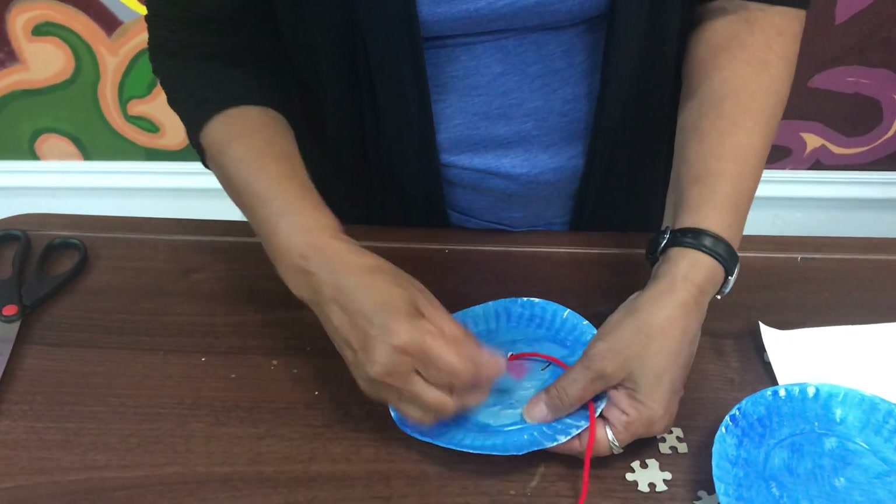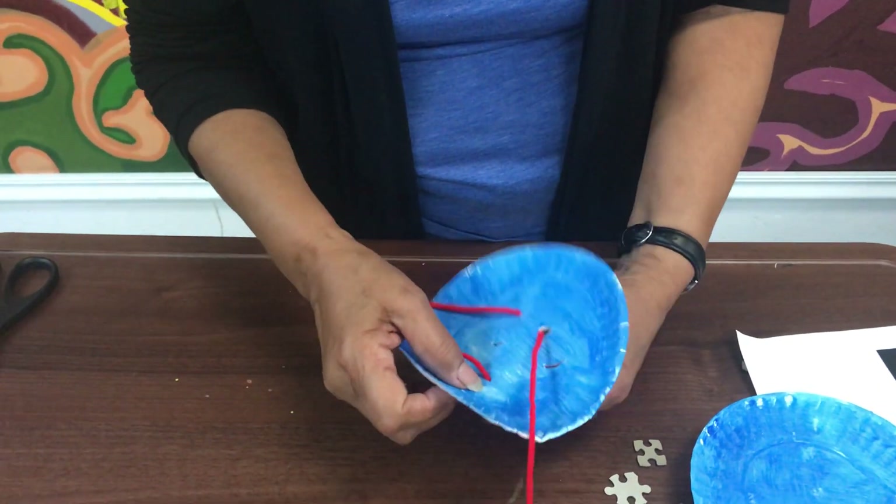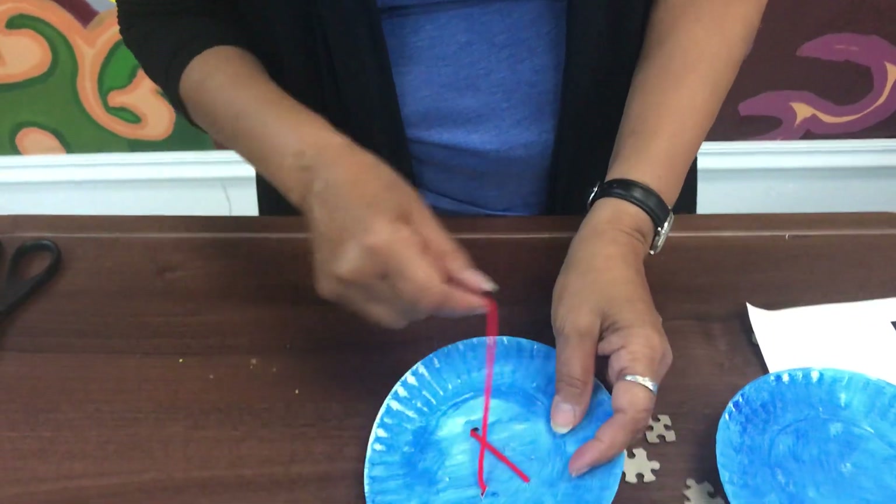So you start creating. You can make a star, you can make a circle — see how it starts to take shape.